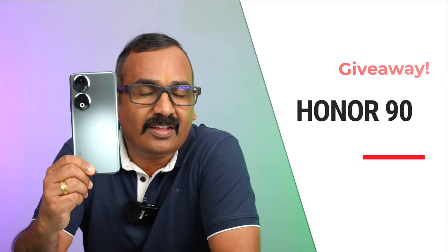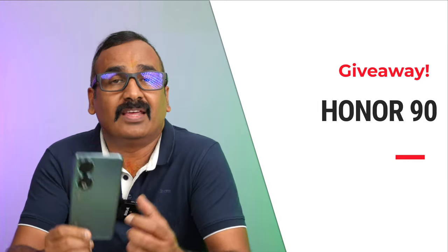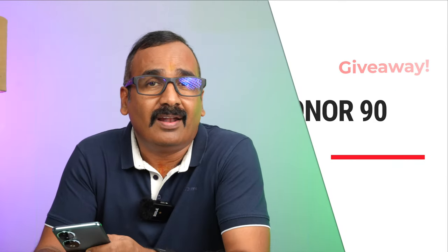Hello friends, welcome back to Technique. Today we'll be talking about a giveaway on this channel. It has been a long time since we had a proper giveaway, and this time around we have the newly launched Honor 90 for a giveaway. The device we reviewed is being given away to one lucky winner on this channel, and we'll talk about how the giveaway will be running.